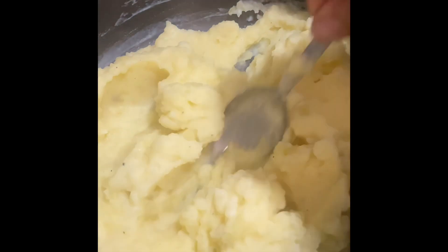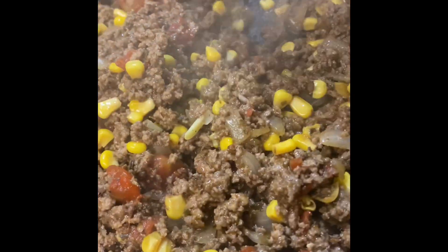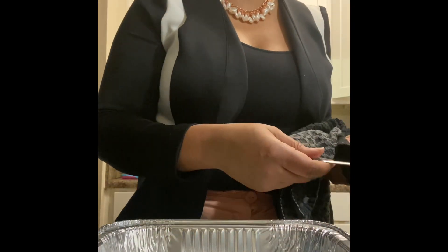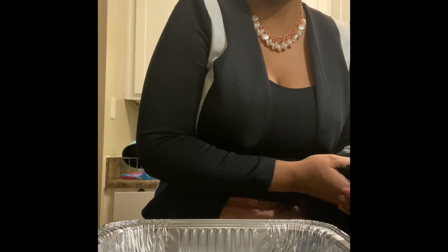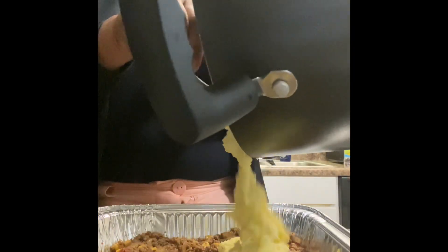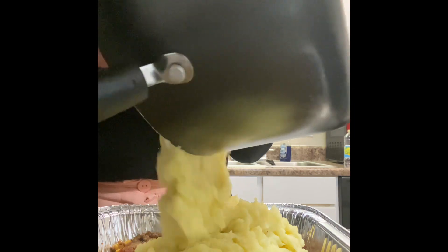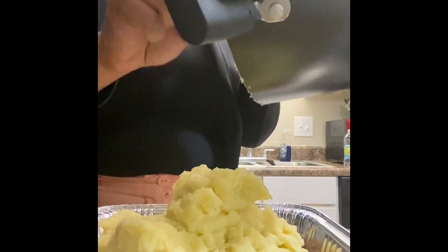We are just about ready to assemble our shepherd's pie. Our beef mixture has simmered and is ready to go into our aluminum pan — this meal does not take long at all to put together. We're going to add our ground beef to the pan and come back with our creamy mashed potatoes on top.